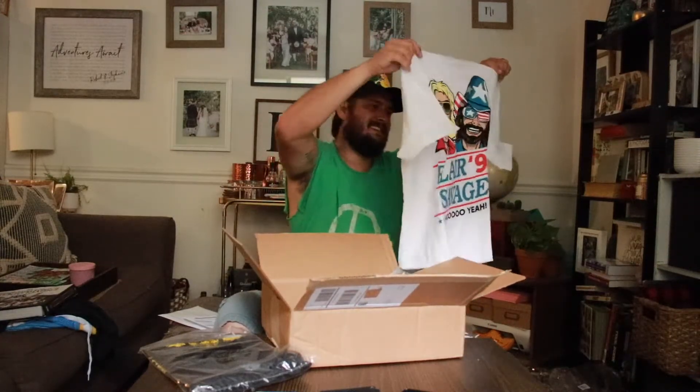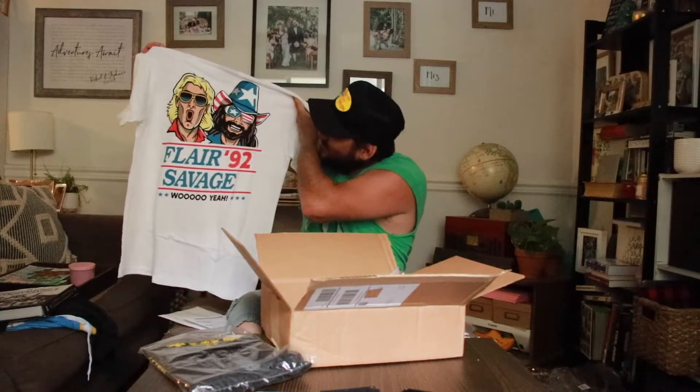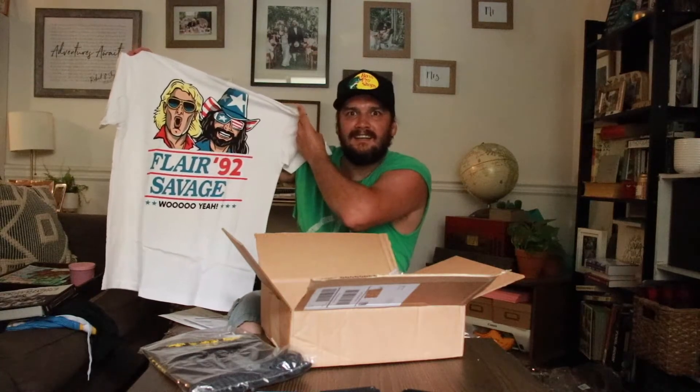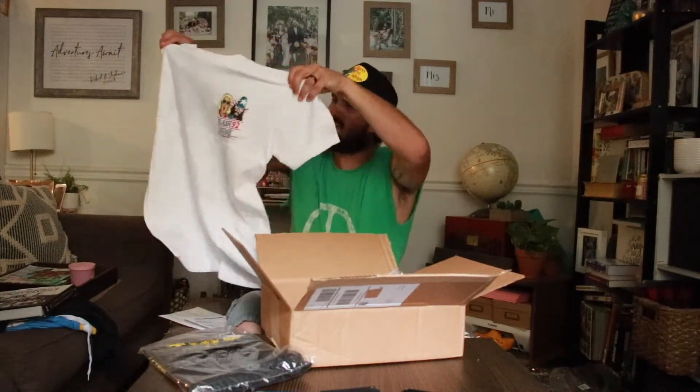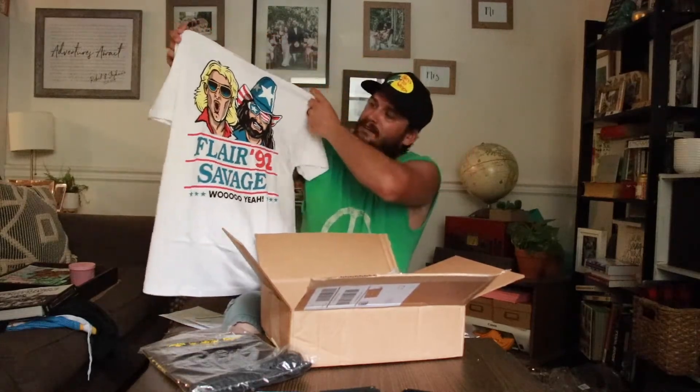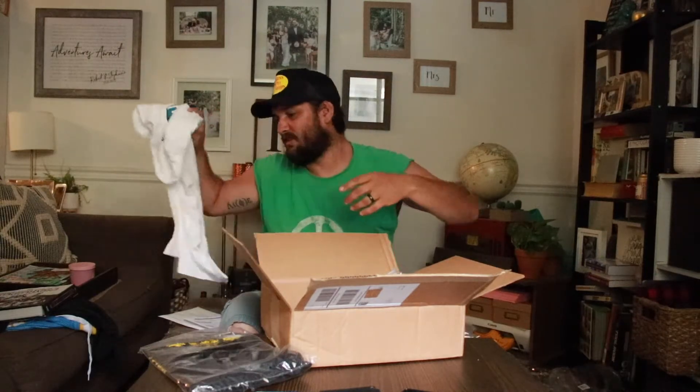The last shirt that's mine before I get to my wife's shirt is my Ric Flair Savage 1992 'Woo Yeah' shirt. That was the back side — you got the front right here. Hey, who wouldn't vote for them? I would if I could vote in 1992. This was not on sale but I wanted it, so I got it.